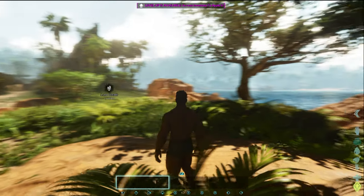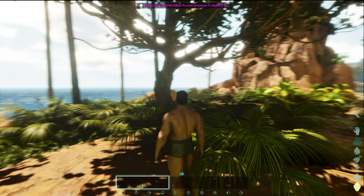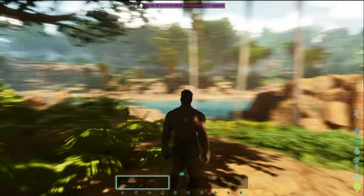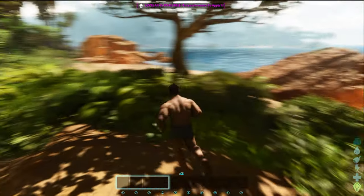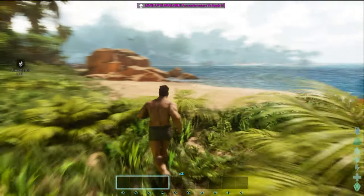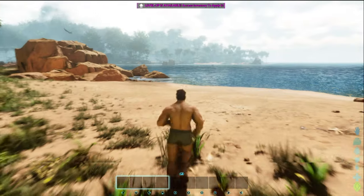You'll notice how when I pan the camera, it's actually a little bit smooth. In the other video I made, I had a lot of screen tearing, but this one here does not seem to be as bad.